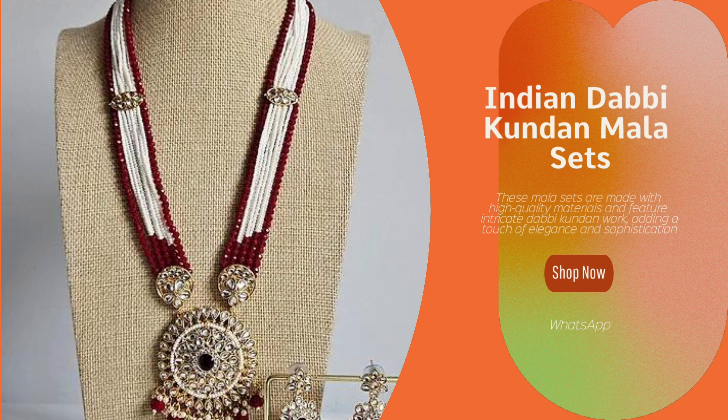These mullah sets are made with high quality materials and feature intricate Dabhi Kundan work, adding a touch of elegance and sophistication. The mullah sets are perfect for special occasions or everyday wear, and their timeless design ensures that they will always be in style.